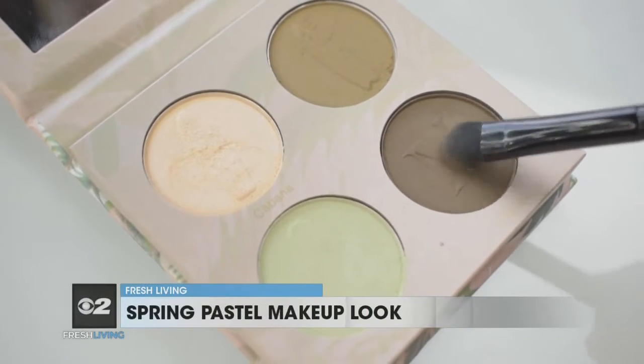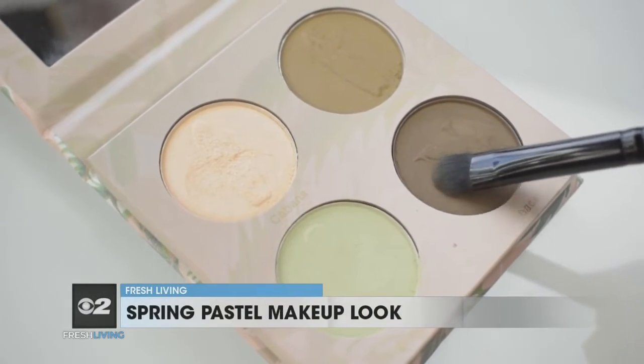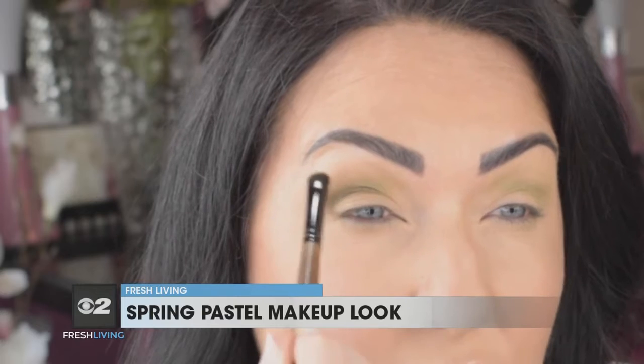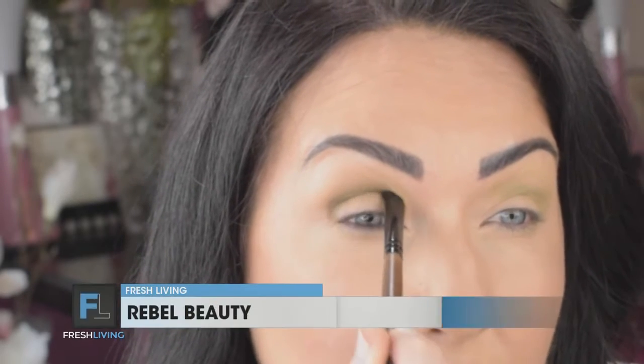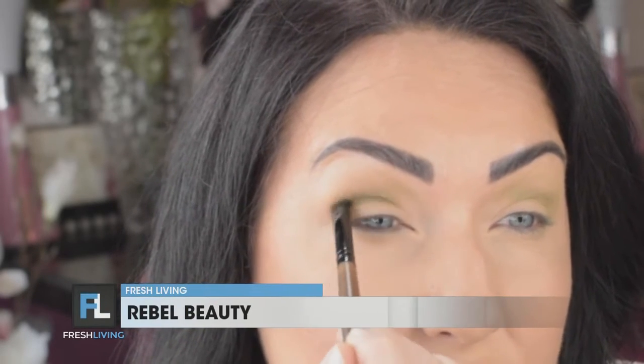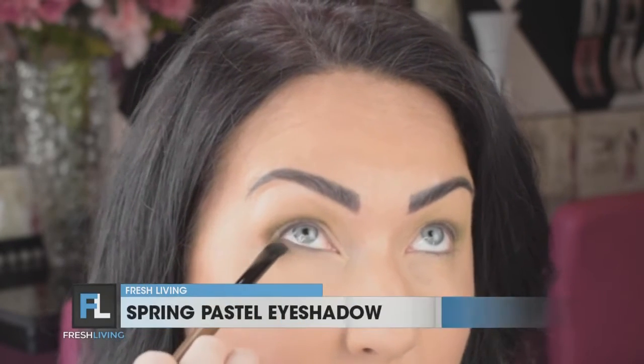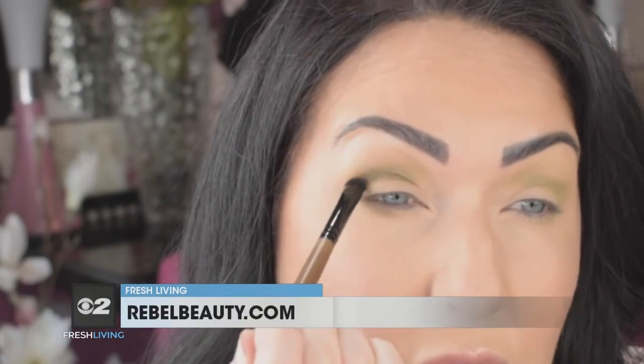Once you have your transition color on, we're going to switch to a more fine-tipped brush so we have more control over where we place the darker color. We're jumping in and using the Shack color, which is a dark brown, and we're going to come back in from the outer corner and pull it into the crease again. This time we're not diffusing it as much — we're giving a little more definition to the crease line, and also bringing that color along the outer third of the bottom lash line for a nice finished look.